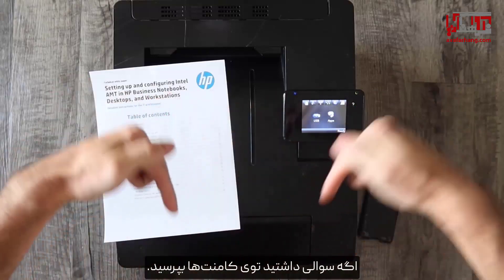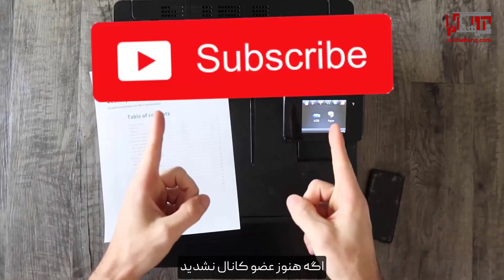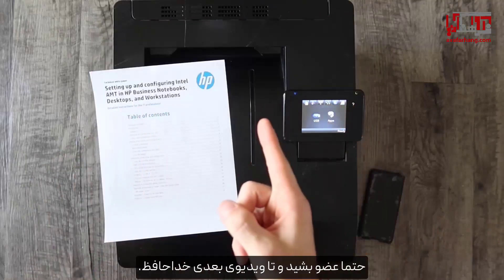If you have any questions, throw them in the comment section. Thank you guys so much for watching. If you haven't already, please give the video a thumbs up. If you aren't already subscribed to the channel, consider subscribing and I'll talk to you in the next video. Bye.